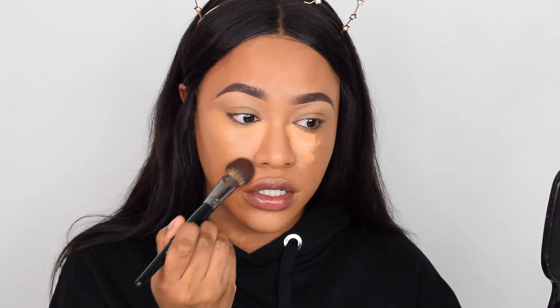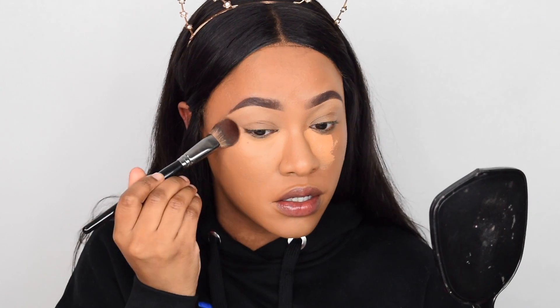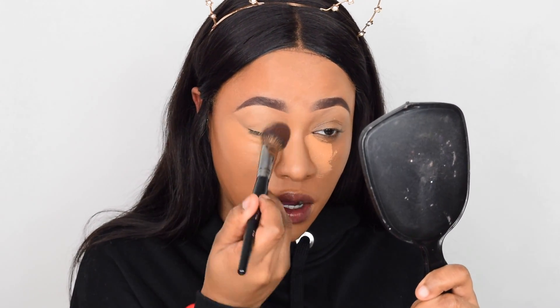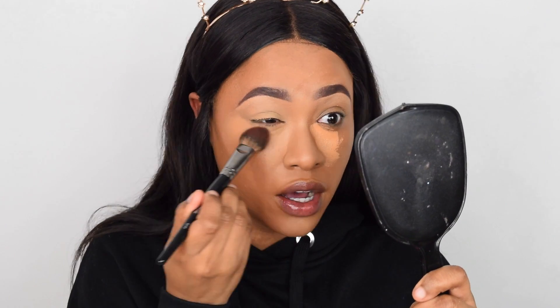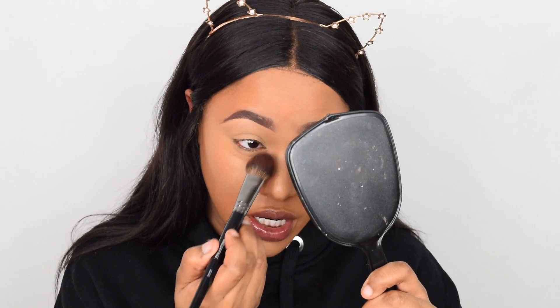That's sitting really nicely on the nose. Now going in and blending underneath the eyes — I love this shade, it's such a nice brightening shade. I'm going on top of my eyes as well. It blends really easily, the coverage is definitely there, and it looks really flawless.